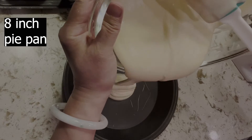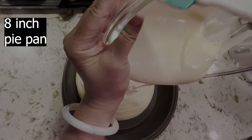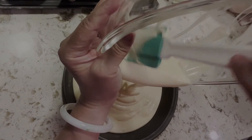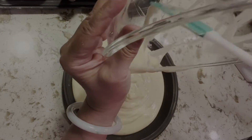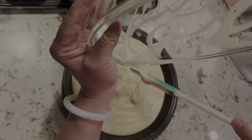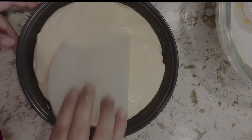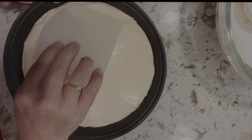Pour the cake batter into an 8-inch pie pan from a height. Then use a spatula to gather the cake batter in the middle to make a peak in the middle.